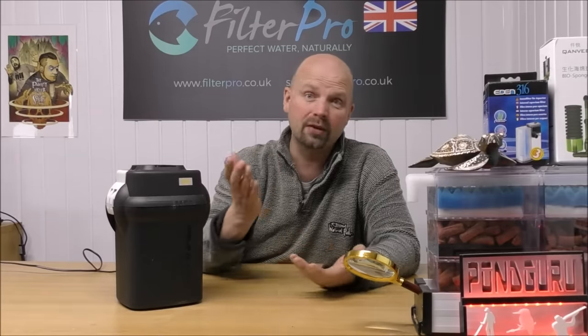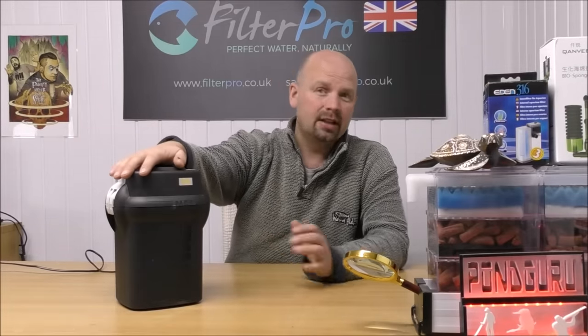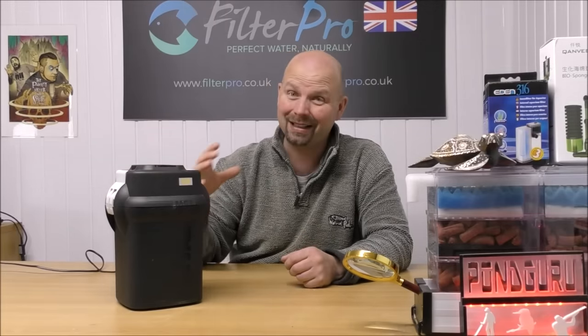This one is going to be set up exactly the same way, but I'll just run through where the water flows and how we've set it up, because this one actually arrived totally empty. If you want to see how one of these normally comes set up straight from Fluval, simply search for one of Fluval's videos — they'll show you inside this and all the gear that normally comes with it. Let's get the top off and I'll explain where the water flows and what I've done to put the inside back together.